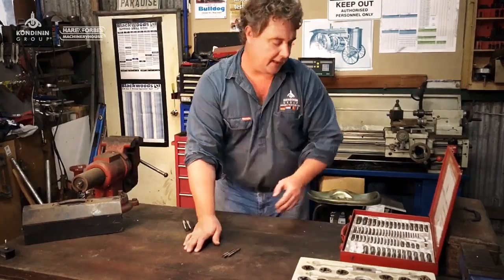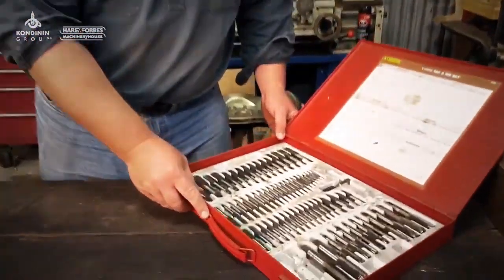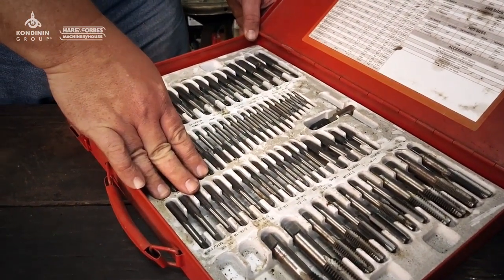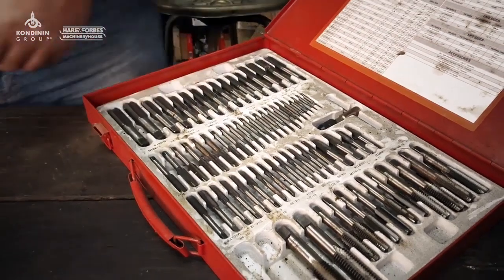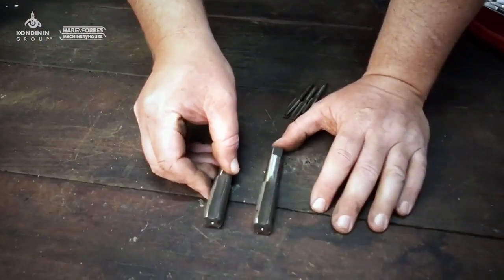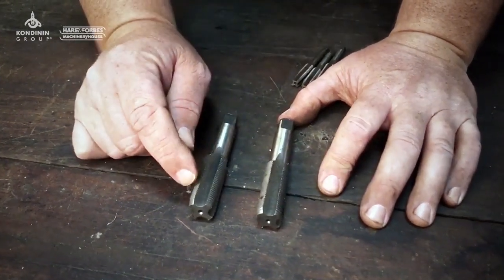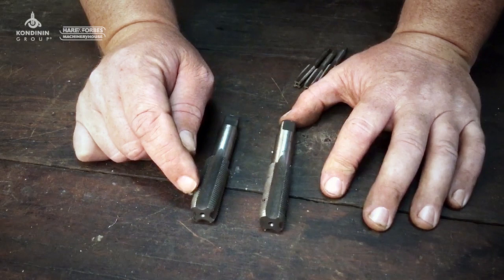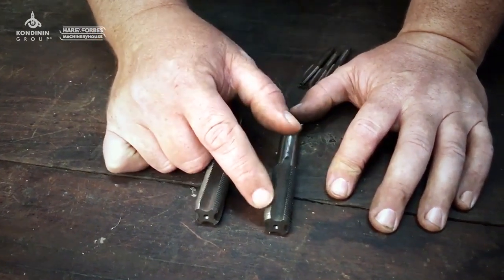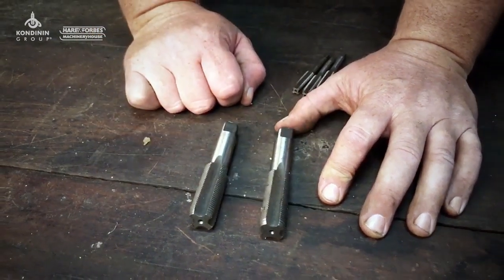If we have a look here, this is a pretty typical thread set and there aren't three taps for each thread in here — there are actually two. I've got a three-quarter inch UNF thread tap here and you'll see it's almost like a bit of a compromise. This one here is kind of halfway between an intermediate and a tapered tap, and this is the bottoming tap and it's just got probably a little bit of extra taper there put on the end.